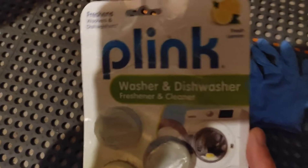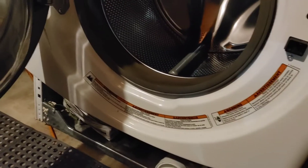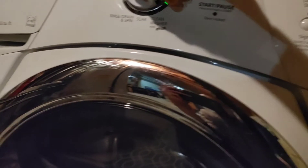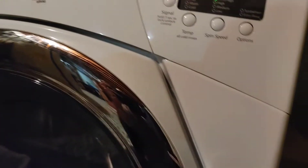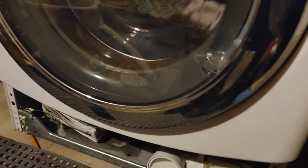I'm gonna use some of this Plink washer cleaner — put a little tablet in, start the washer, and clean it out. It's gonna take about an hour and six minutes. I don't know what it's gonna do but let's see if it works. Stay tuned, I'll let you know.